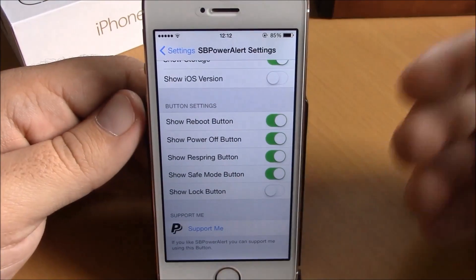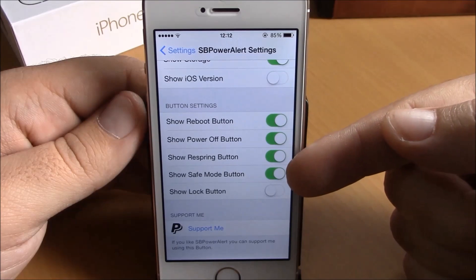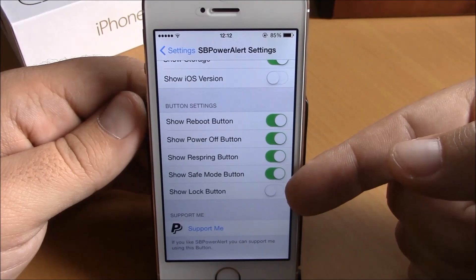Then here you have button settings, where you can choose what buttons you want: reboot button, power off button, respring button, safe mode button, and also a lock button right here.